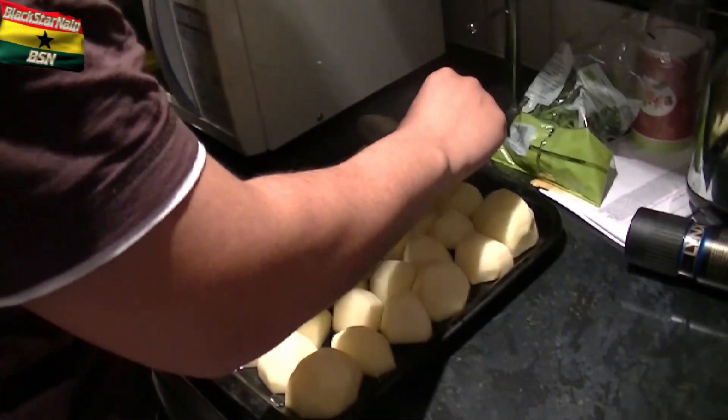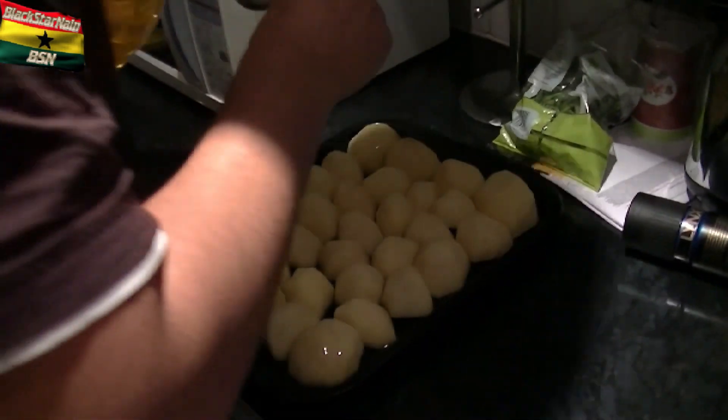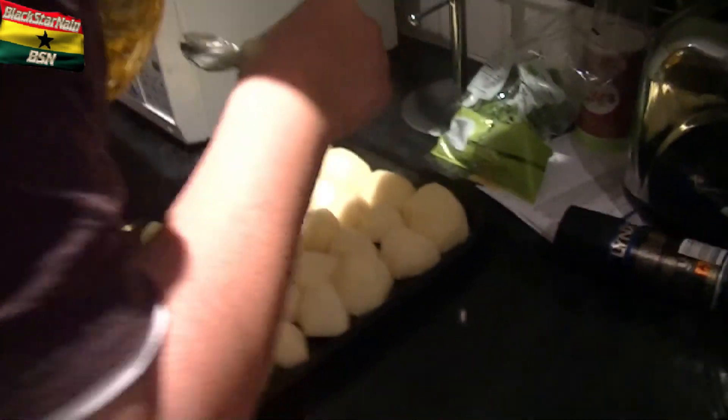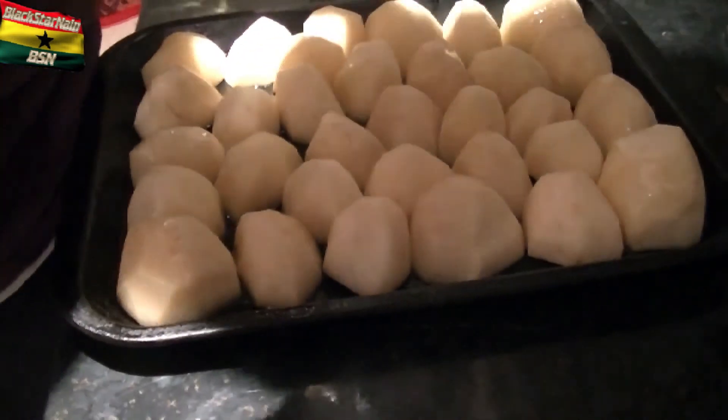X1, what are we making? What I'm making is potatoes and chicken. Some, as the Irish would say, spuds.